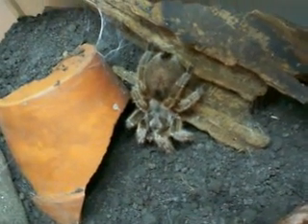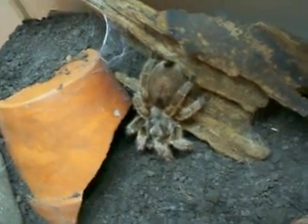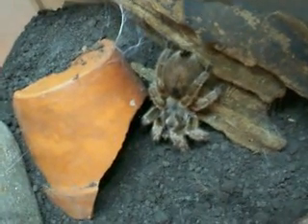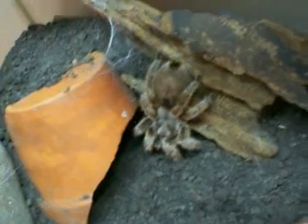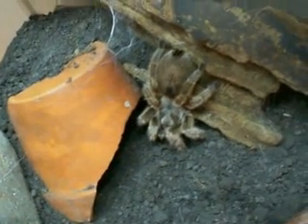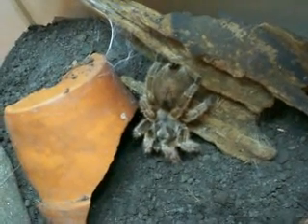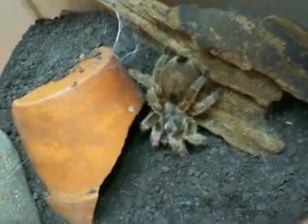Hello YouTube, today I'm going to be featuring the Grammostola rosea, which is a Chilean Rose Hair Tarantula. I've been getting a lot of questions lately on how can I tell if my tarantula is about to molt or approaching a molt — pre-molt — so I figured this would be the best way for me to answer this question.